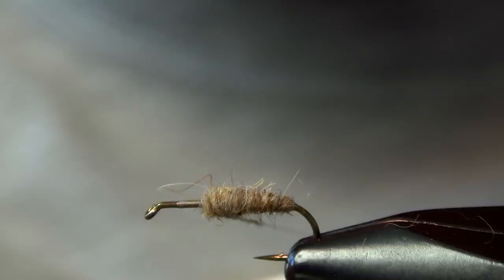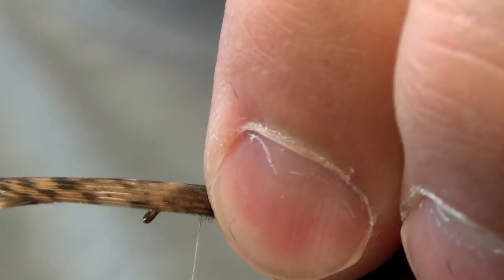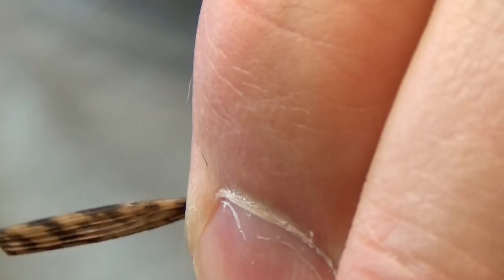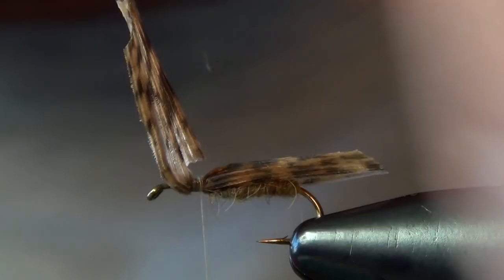Now we're ready to tie in our wing. For that, we're just going to use a piece of turkey. Cut a little notch in the end of it, and we're going to tie it in so that it hangs over the butt of the fly by about a quarter inch. You can superglue or cement this wing to keep it from falling apart. You can use Soft-Tex as well — any of those materials will do a good job.